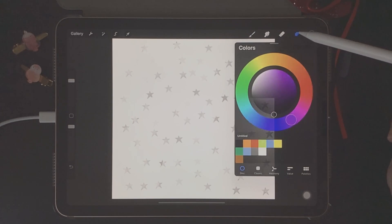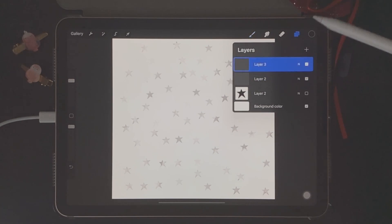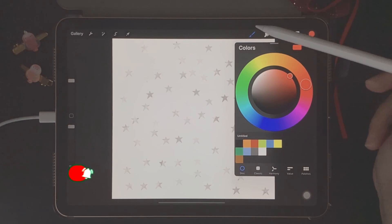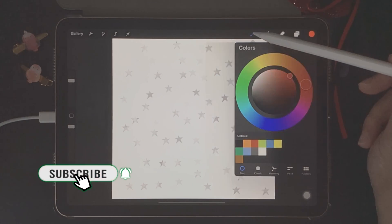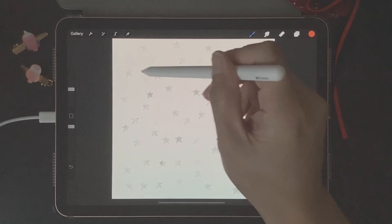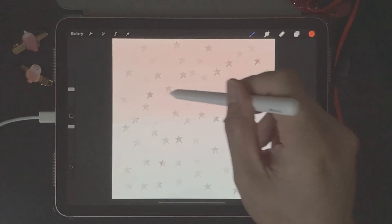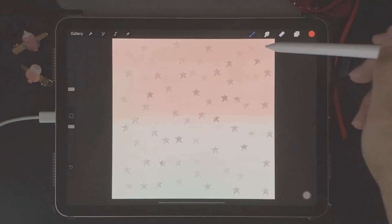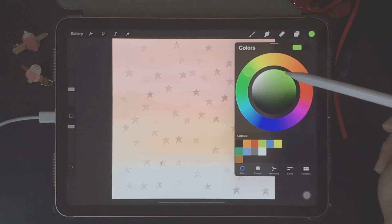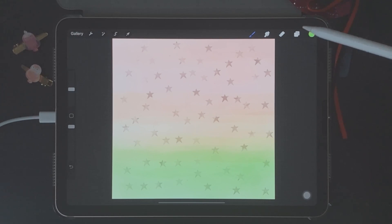Let's add some colors to these stars — there's a fun way to do it. Start by creating a new layer, choose a color from color palettes — I'll choose a reddish-orange — then go to the brush library, find the Air Brushing category, and choose the Hard brush. Go back to canvas and start painting over the blank layer. Keep going back and forth until you're happy with the amount of color, then choose another color like orange and then green.